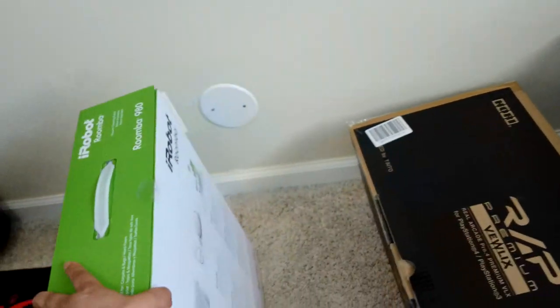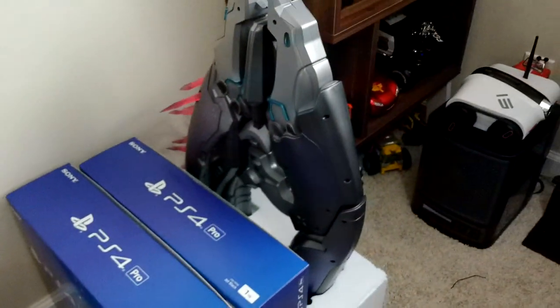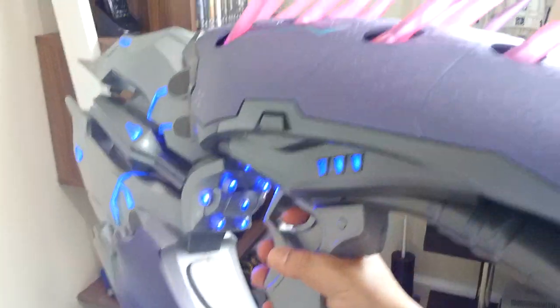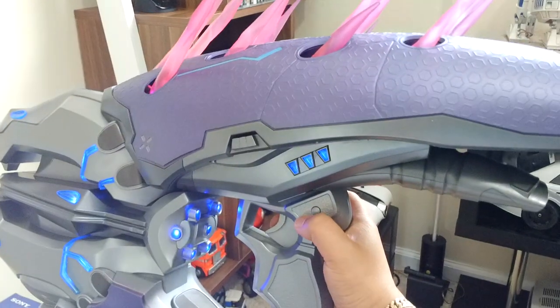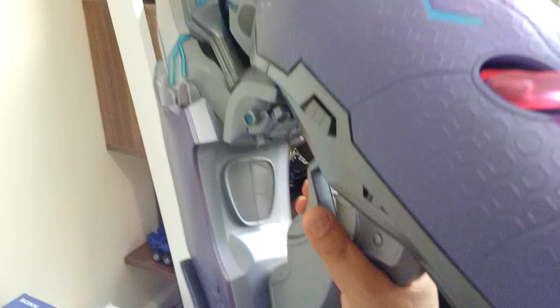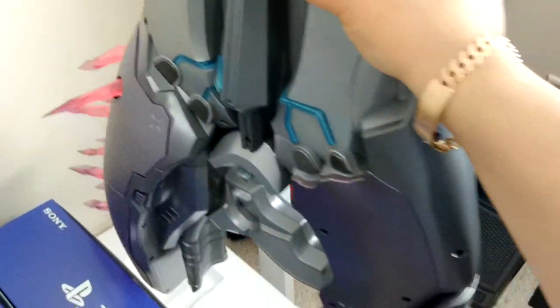I also got a Roomba — still sealed. I have to break this open soon, I don't want to be vacuuming — it's a Roomba 980. For those who play Halo, this is the Needler. It lights up and when you fire it, the needle comes down. There's a reset button. Very cool.